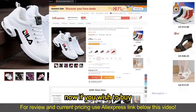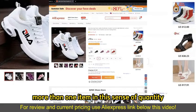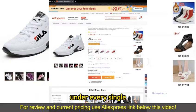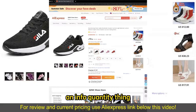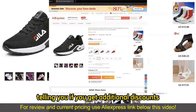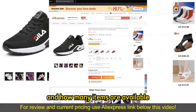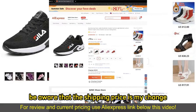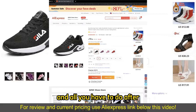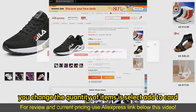If you wish to buy more than one item in the sense of quantity, all you have to do is change this counter right here. Under every single item that you pick, there is going to be an info quantity section telling you if you get additional discounts and how many items are available. You can simply keep adding more items as necessary. Be aware that the shipping prices might change, and all you have to do after you change the quantity is select Add to Cart.